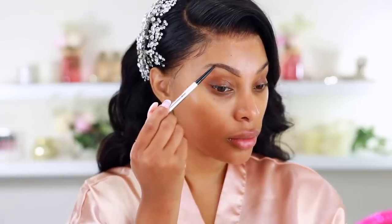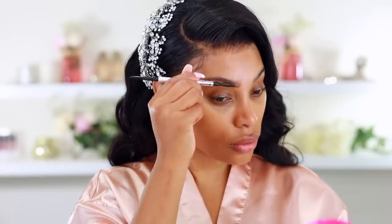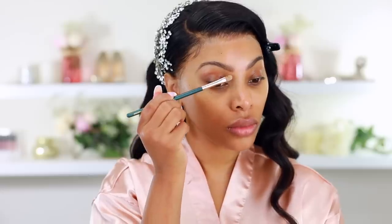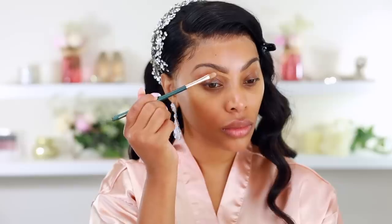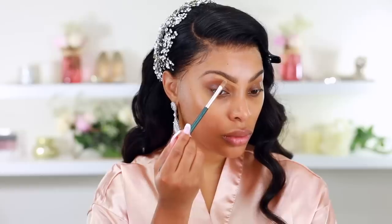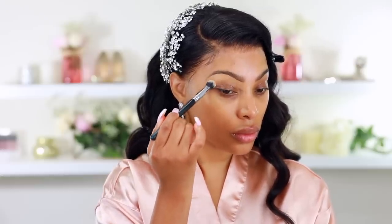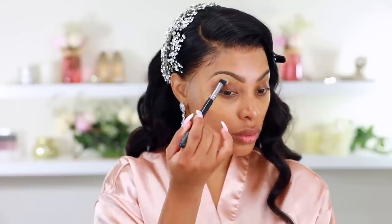Now we're moving on to makeup, starting with brows. On my actual wedding day my closest friend Aiden did my makeup and did a beautiful job. I'm recreating his look, showing you the products he used. For brows I'm using my favorite benefit Precisely My Brow pencil in shade number four — that's exactly how Aiden started too. I'm going in with a Colour Rain brush to carve out my brows.